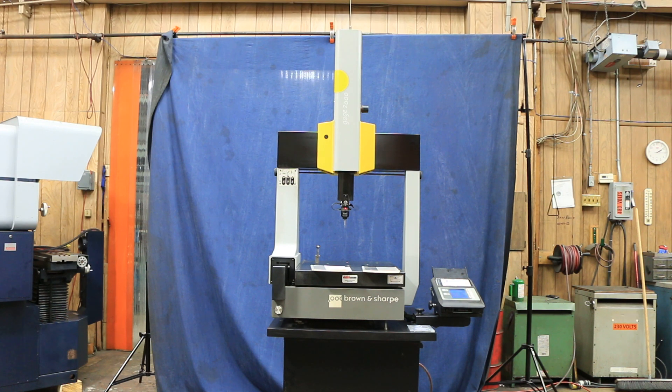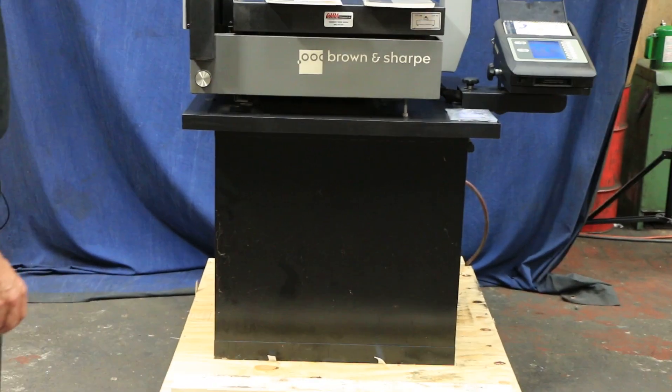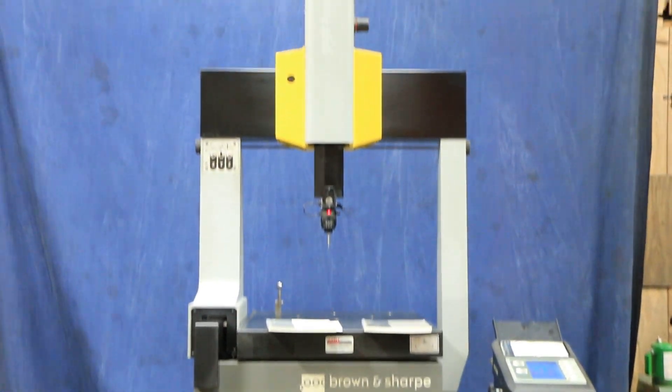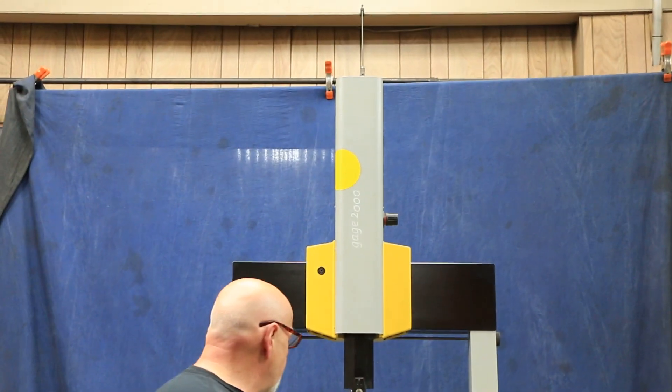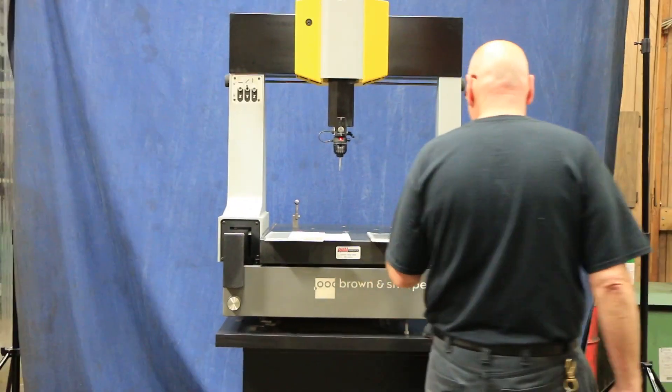Today we're going to do a demo on a Brown & Sharp coordinate measuring machine. This is a Gauge 2000, that's what they call it, and we have here the manuals for the machine — the installation manual, the user manual, and the software manual.